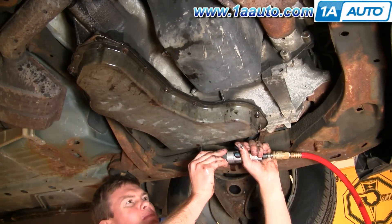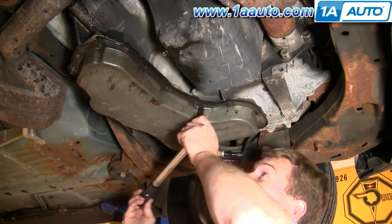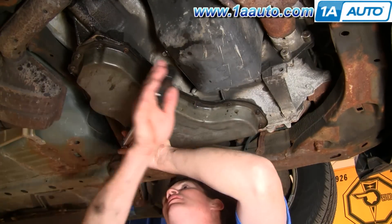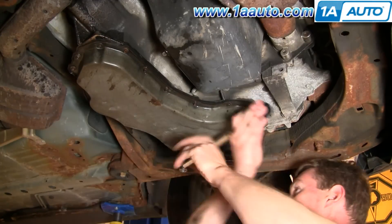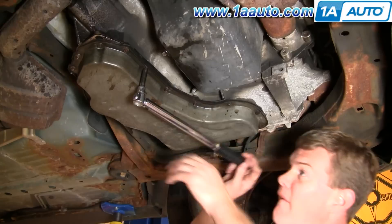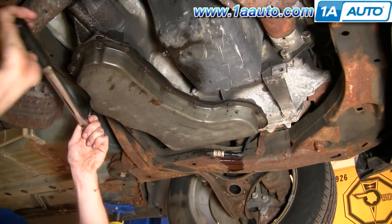You only want to torque these up to about 6 to 8 foot-pounds. What I try to do is go across and do opposite bolts — basically a cross pattern — as this is usually the best way to torque it evenly. Then after I've gone across, I'll start at one corner and go right around to make sure I've got every one. Once they're all torqued up, you're set.